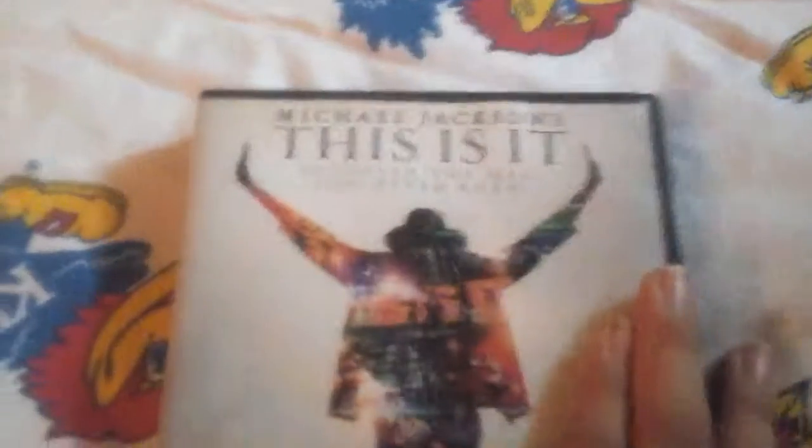DVD, the disc. So that is my unboxing of the Michael Jackson's This Is It, the limited edition one with slipcase and bonus features. I'll play more videos soon. Bye.